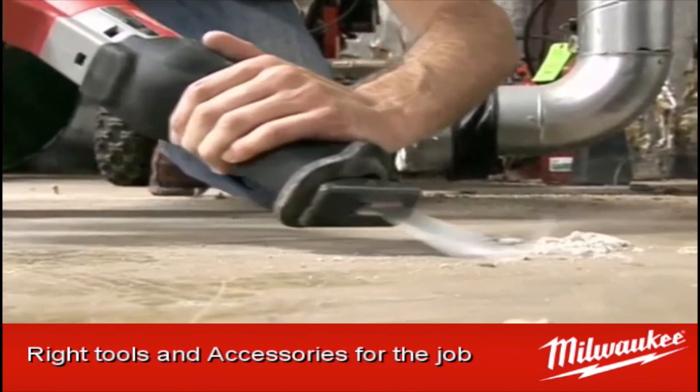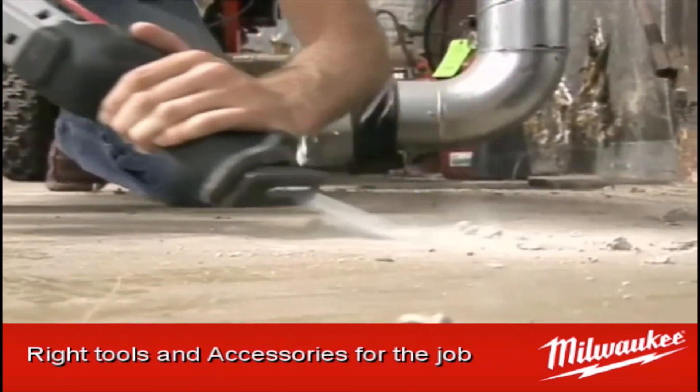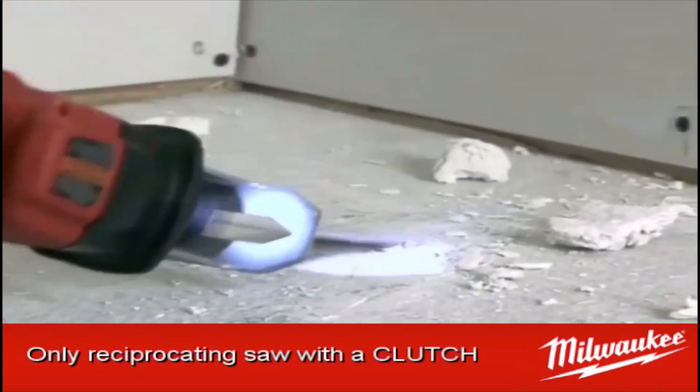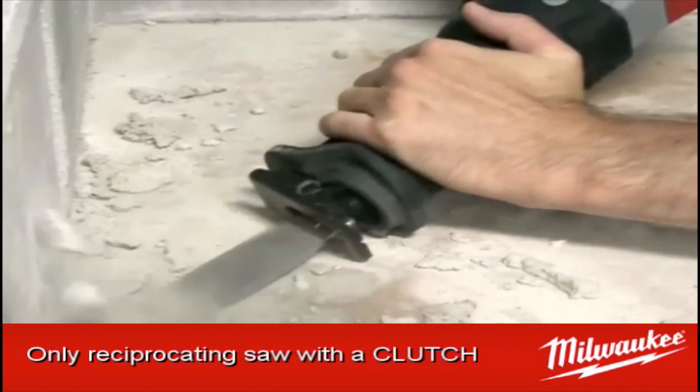Power tools were invented to make our life easier. Milwaukee knows that if you have the correct tool and accessory for the job, life doesn't get any easier than that. Combine Milwaukee's flagship Sawzall with a scraper blade with a universal reception and you get productivity.